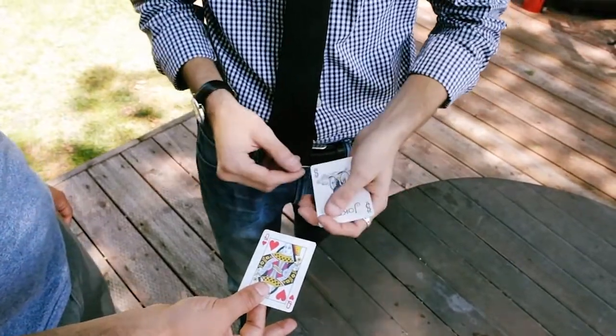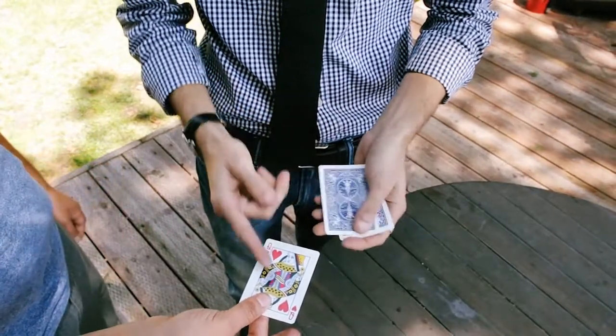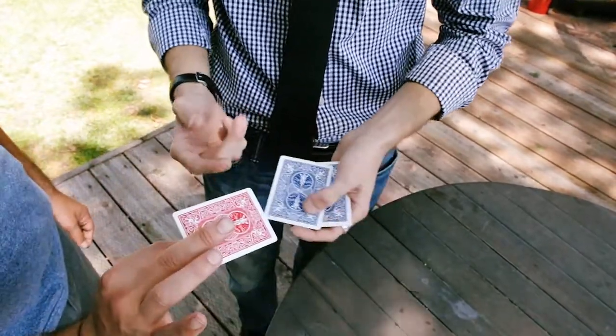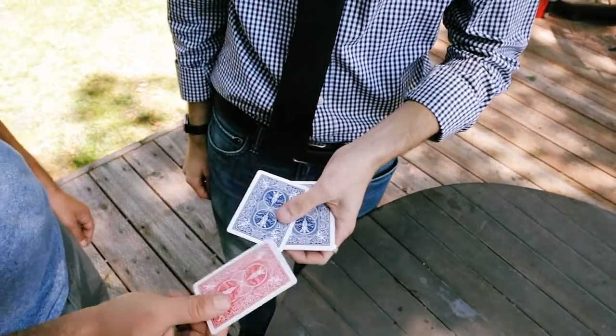So where is the odd-backed card? That's right. But see, that's when they get you. You've actually got the red-backed card — the odd-backer. Way to go, Chris. Way to go.